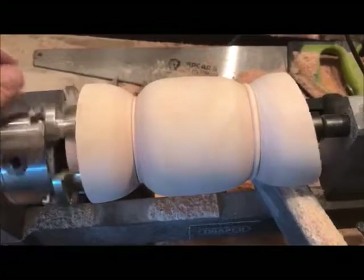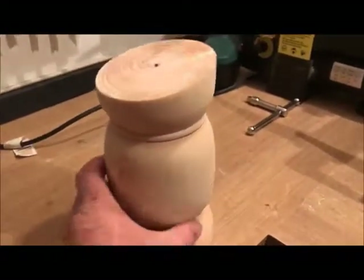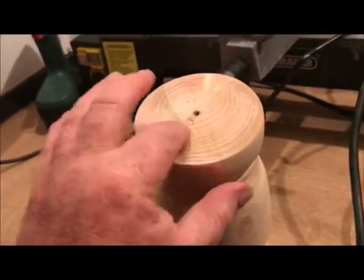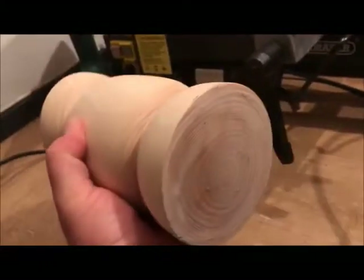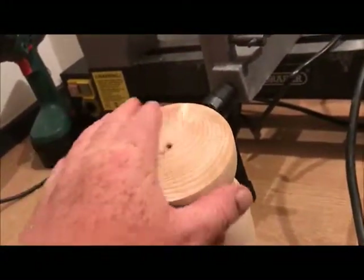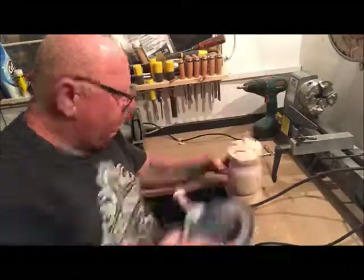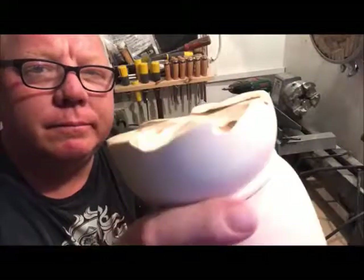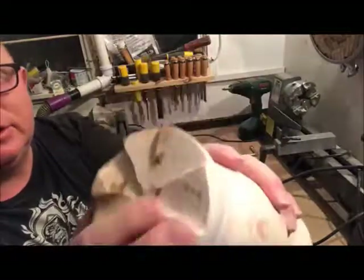There it is - can you tell what it is yet? That is what it looks like. I've been debating with the missus what to do on the top. I think I'm going to make some little carvings into it using my angle grinder with a disc pad, and the same on the bottom, just to give it a bit of a feature.